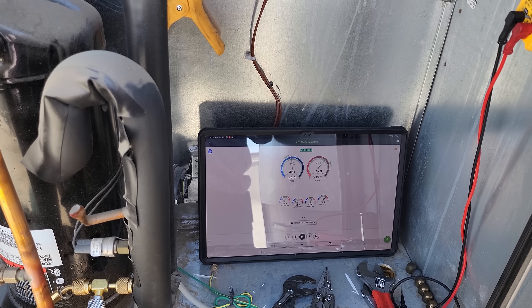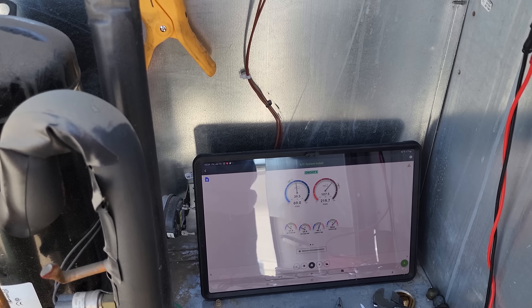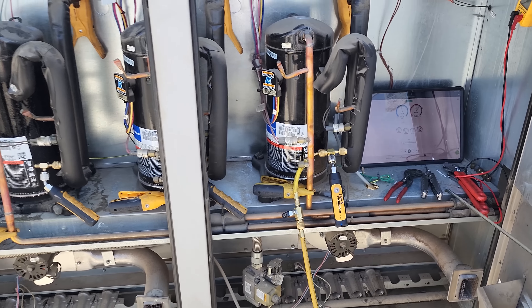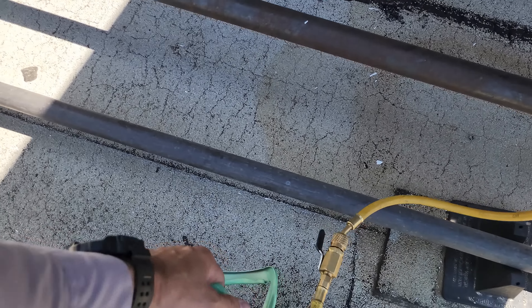I'm going to do a quick leak search on this guy, check the capacitors, and talk to the customer about doing leak repairs. I think that's going to be it on this one for now — we got it operational.